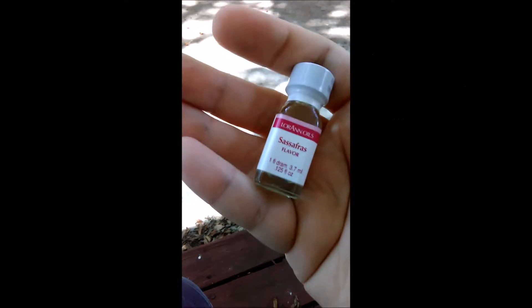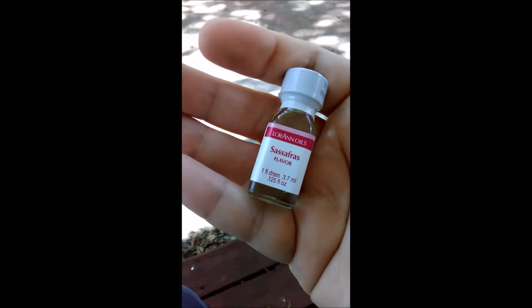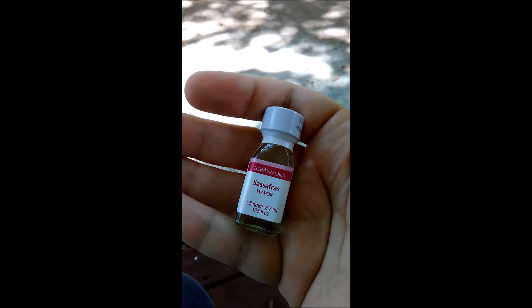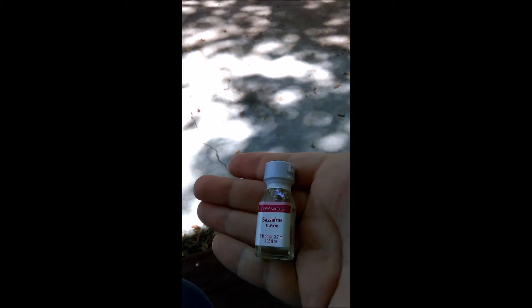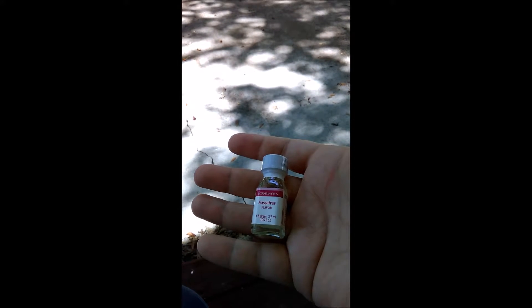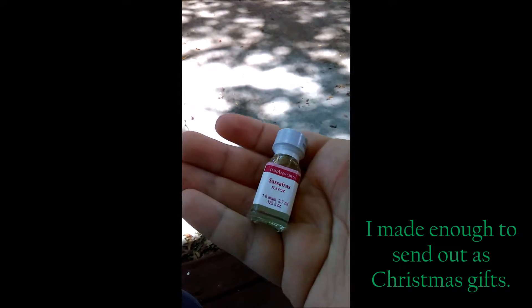Sassafras was my absolute favorite. When I made apple butter in my crock pot last fall, it was very close to my grandmother's recipe — the math on scaling from 16 gallons to a crock pot size was really interesting to figure out. But something was missing, and weeks later it hit me — there was no sassafras. The only trick is going to be using just a drop at a time so I don't over-flavor it. I sent them out as gifts and everybody gobbled them down and absolutely loved it.